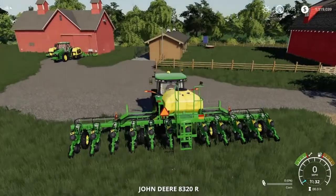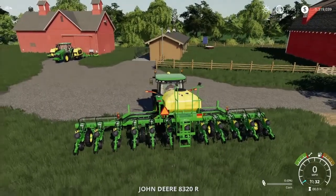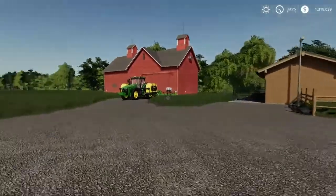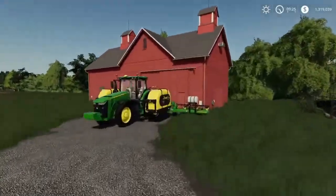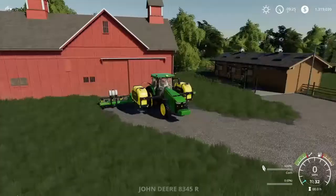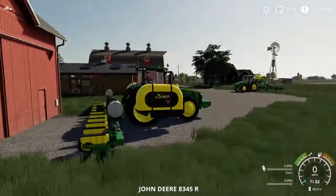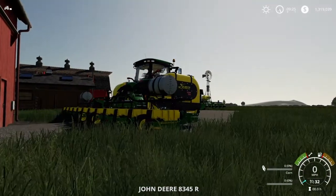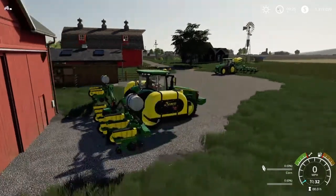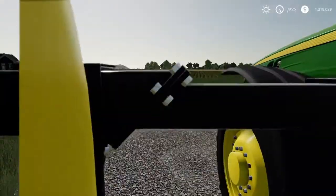And then this is its cover — take off the cover like that. Very nice, realistic cover animation. Now this is the other 12-row by JHHG Modding. When it folds, it'll just go up like that — it can fit in most sheds.